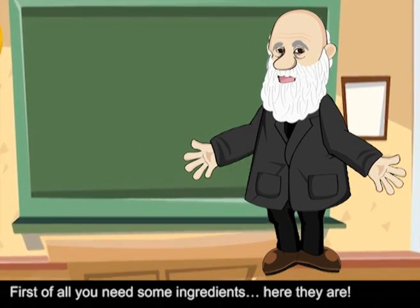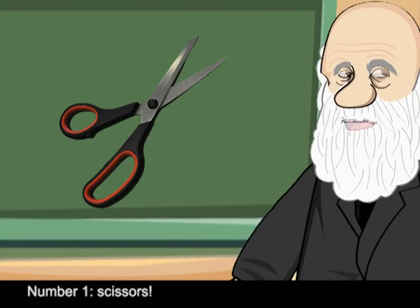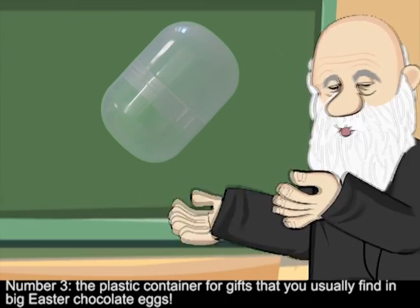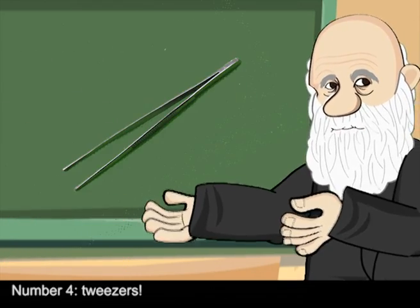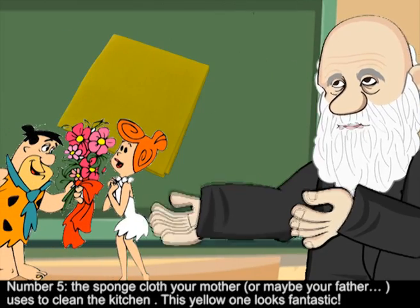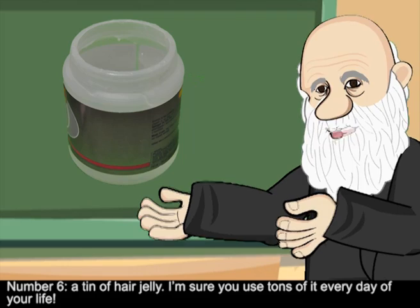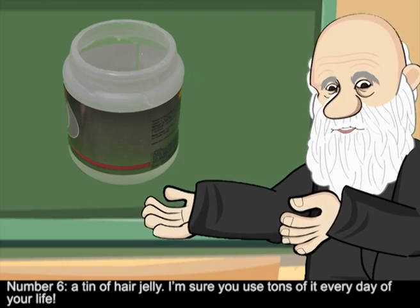First of all, you need some ingredients. Number one: scissors. Number two: rubber gloves. Number three: the plastic container for gifts that you usually find in big Easter chocolate eggs. Number four: tweezers. Number five: the sponge cloth your mother or maybe your father uses to clean the kitchen — this yellow one looks fantastic.